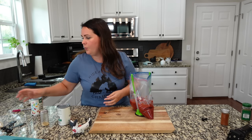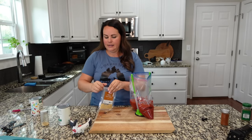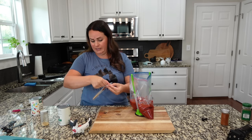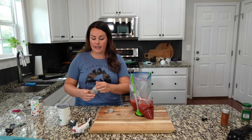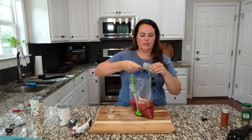You guys know we don't use onions, but we do use onion powder. So I'm going to be adding some onion powder — about two teaspoons. And then we want to add some garlic powder. You can also add minced garlic if that's what you want. We're doing about two teaspoons as well.